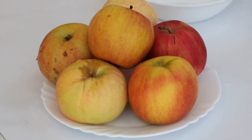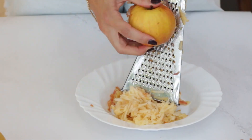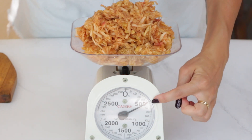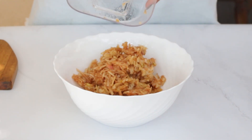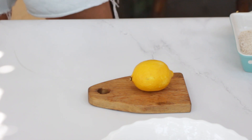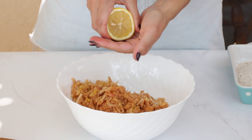Next, go ahead and grate four to five apples into a large bowl. You should have about 1.1 pounds or 500 grams of grated apples. Then zest a fresh lemon right over the apples and squeeze that lemony goodness all over them, and give it a good mix to distribute the lemon over the apples.